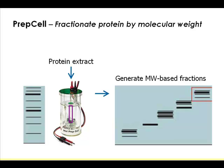What's the advantage of PREP cell? You can load tons of material — that's number one. You can decide the size and density of the gel yourself. I actually loaded 90 milligrams of serum sample here — 90 milligrams — so you can collect really large amounts of material in each fraction.